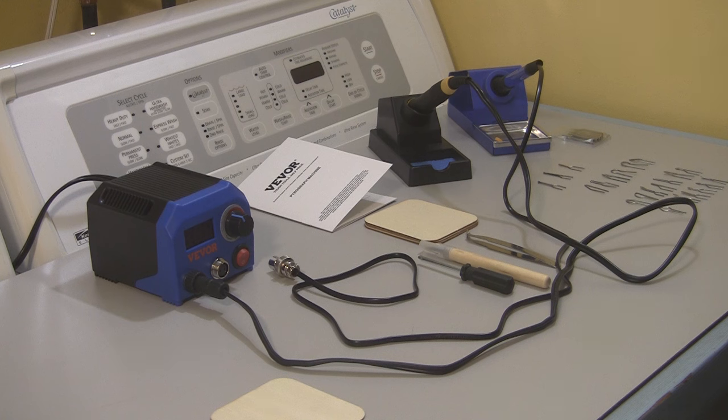Luckily, Vivor contacted me and wanted to know if I'd like to try out their wood burning kit. And to be honest, I've been thinking about using a wood burner to burn my signature into the bottom of my bowls for a very long time. I just didn't want to make the expenditure — the kits I'd seen online are like $150 to $300 generally. So when Vivor said, hey, would you like to try this? I said yes, I would. They sent it to me, and I'm going to tell you a little bit about it.